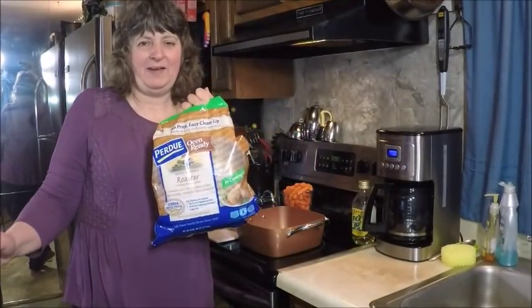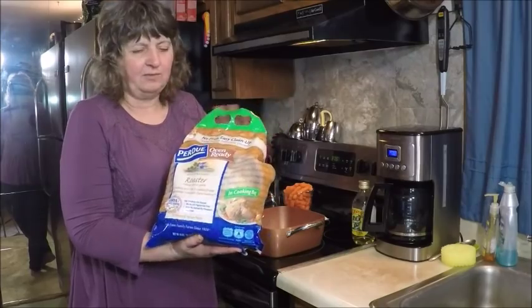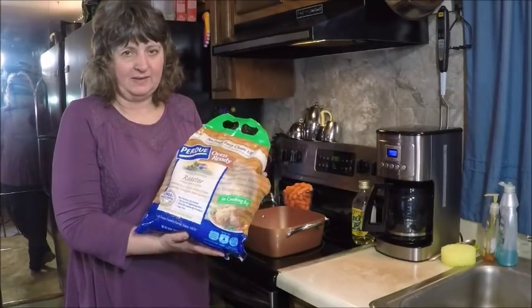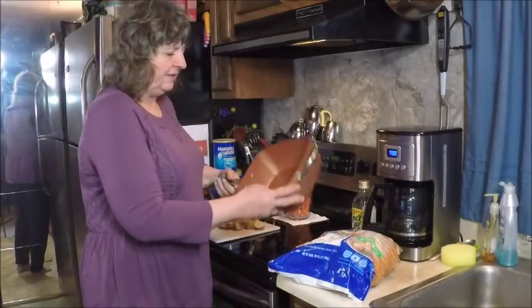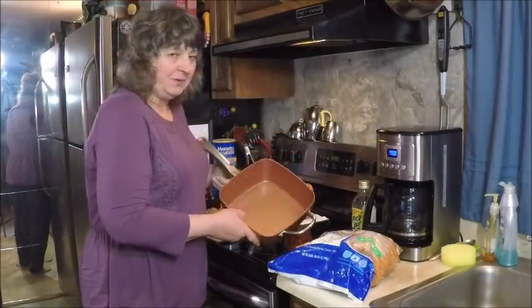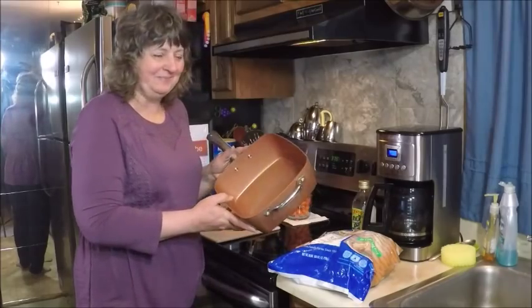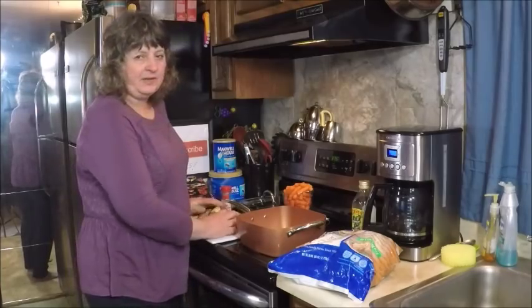Today I have a six-pound oven stuffer roaster — a chicken that's already seasoned, in a cooking bag. However, I'm going to take it out of the cooking bag and cook it in the Copper Chef pan, which is becoming one of my favorite pans in the kitchen. We're gonna start by putting about a pound of cubed potatoes into the pan.